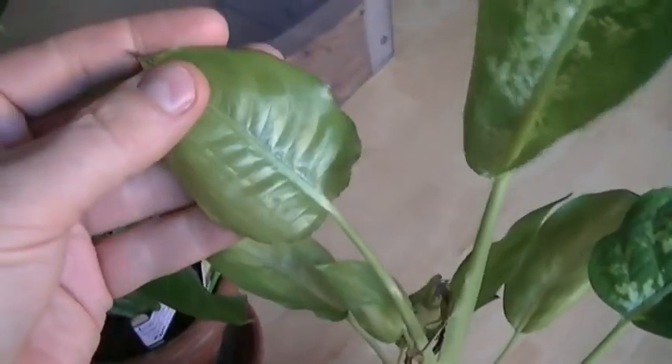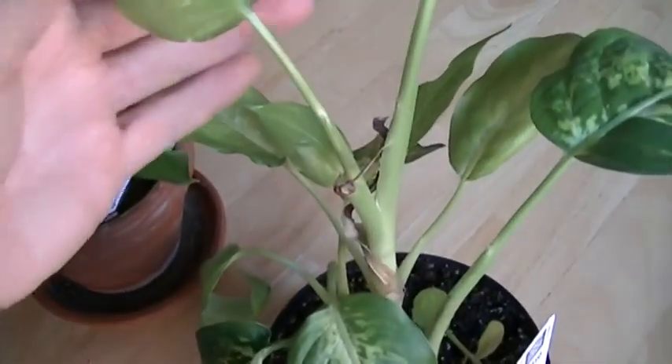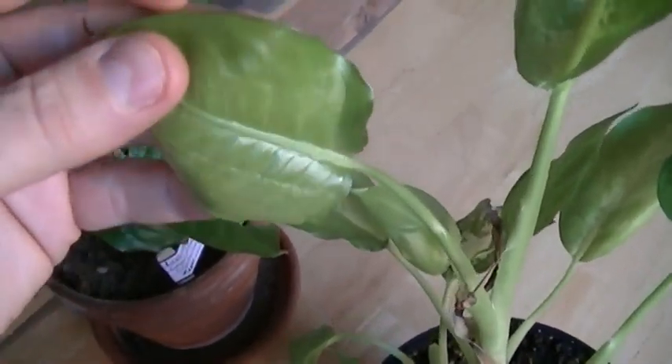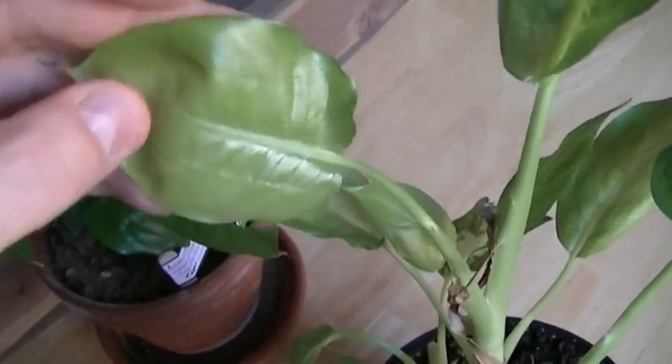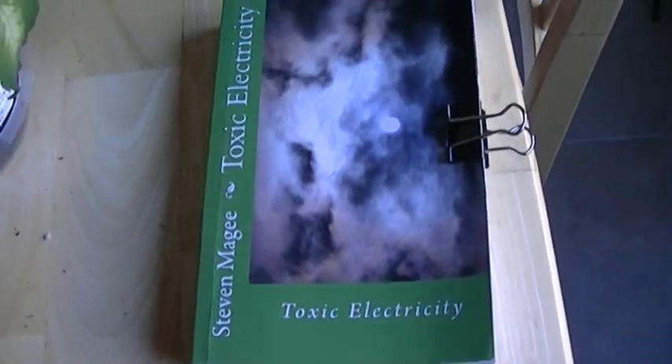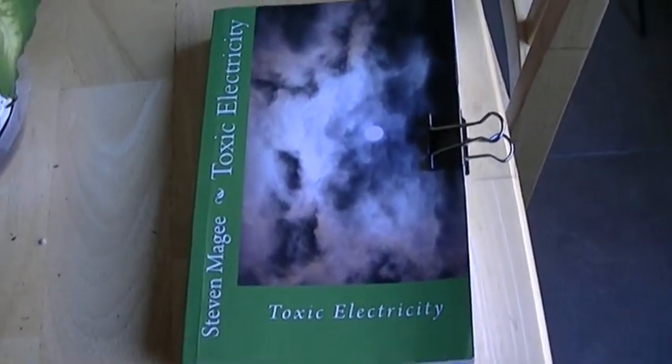That's what we've got so far from this plant being inside this cage. It certainly is showing some stress and very unique growth compared to anything else I have growing in the home. I hope you enjoyed this presentation, and I wish you the very best of health. Thank you.